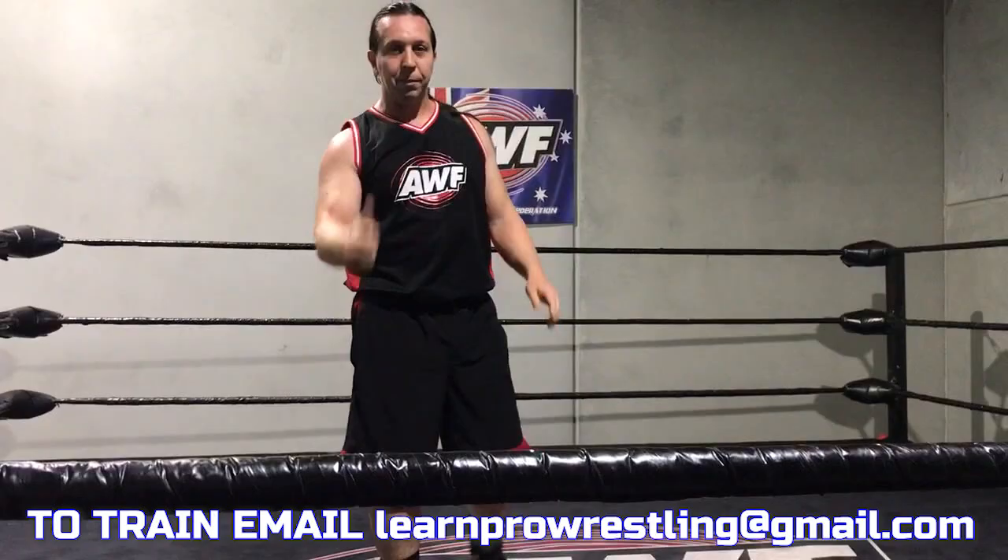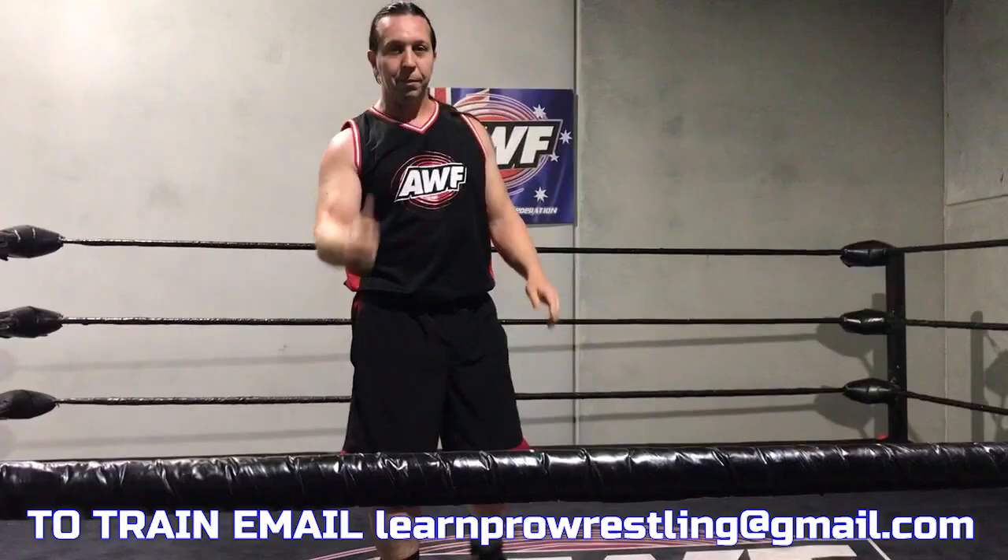Thanks for joining us. This is LearnProWrestling. I'm TNT. Please like, share, and subscribe to the channel. Let's make some great wrestling. Cheers.